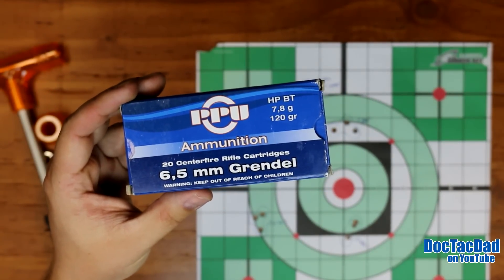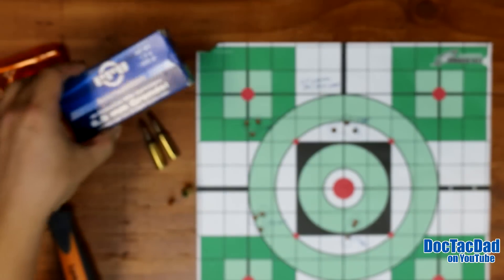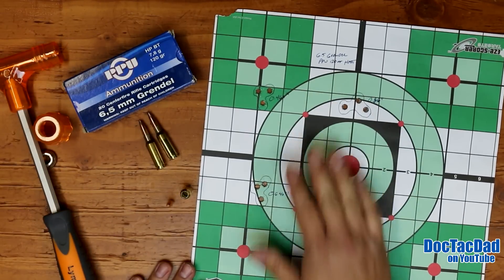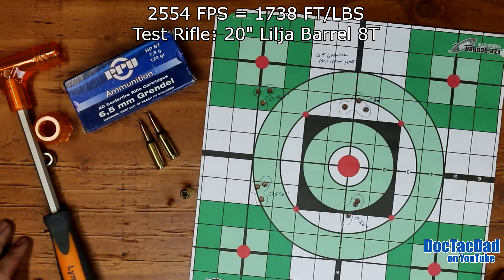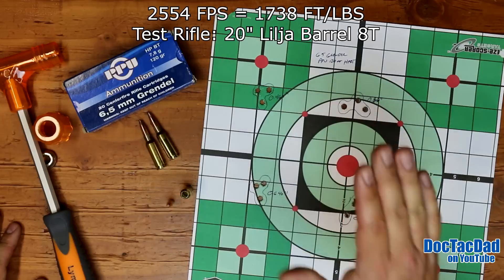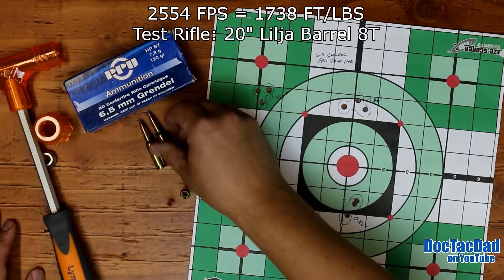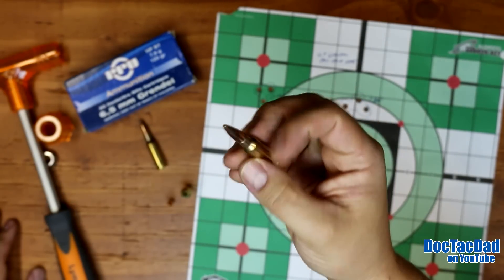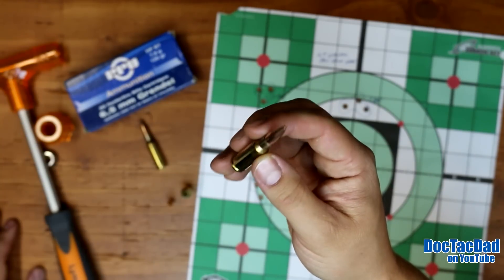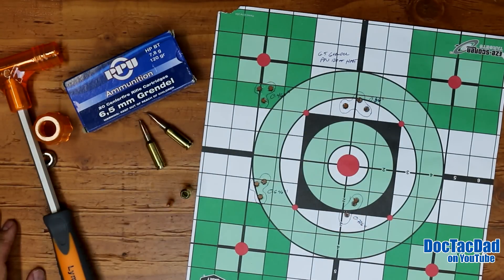I have had good experience with PPU ammunition in the past — it's pretty decent stuff and they do a pretty good job with their loadings. I was getting about 2,550 feet per second out of this 20 inch barrel on the Project Grendel, so decently fast ammunition. I'm not sure what the ballistic coefficient on this round is — I'll do some research and annotate that. If you guys are looking for cheaper long range ammunition for the Grendel, this 120 grain PPU is definitely something you need to look at. That accuracy is almost better than the Hornady SST ammunition I was shooting through it.